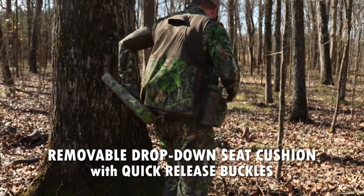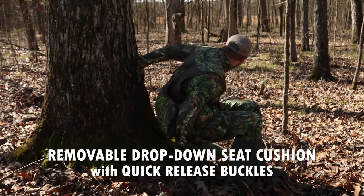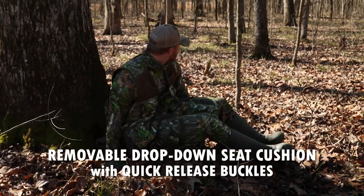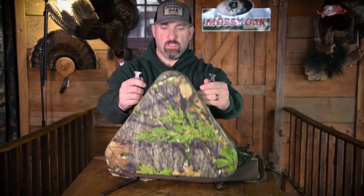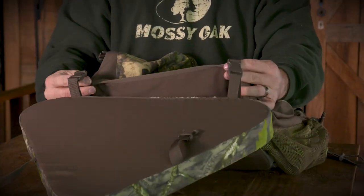On the back, it's got a big triangular shaped cushion. This is very key, especially for those long turkey hunts where you need to be patient and have a comfortable seat to sit on. You can do that with this very thick triangular shaped cushion. It just connects to the vest with buckles — easy to drop down, easy to put back up. It's also completely removable if you need to do that.